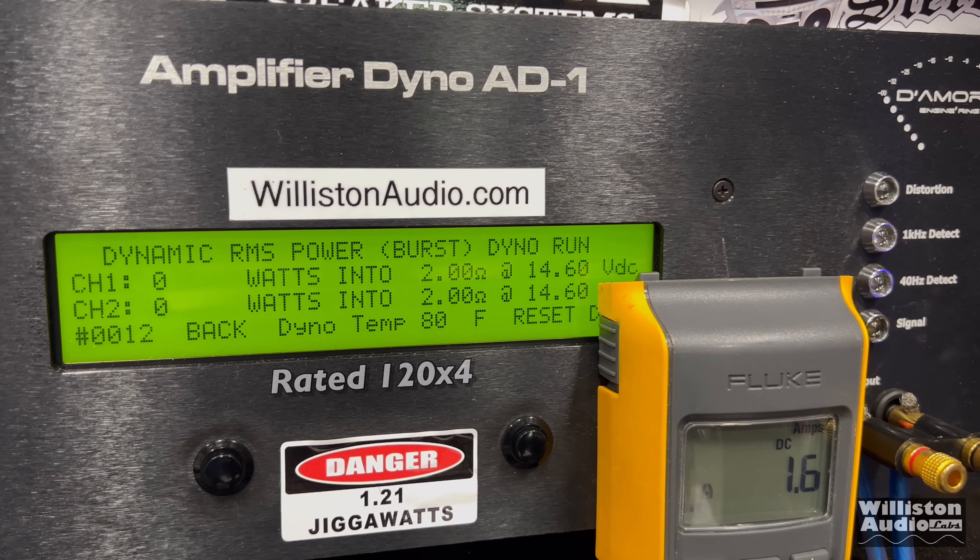Now the dynamic test at four channels, 1 kHz. Over 150 watts per channel times four — it's closer to 160 actually. We bumped up the voltage there at the end, thank you lithium, at 14.54 volts, giving us about 160 by four.